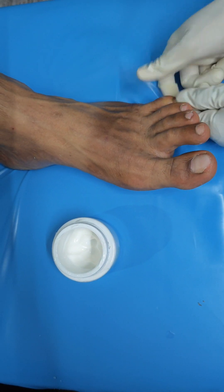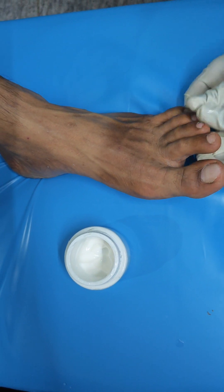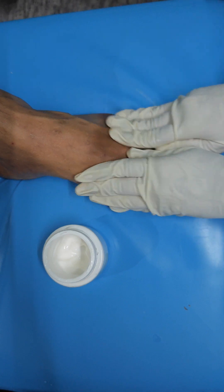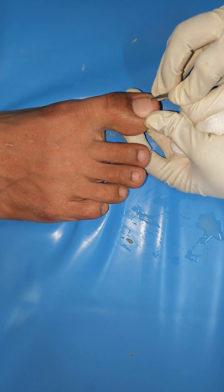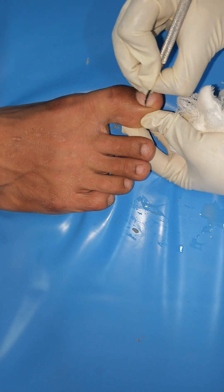Moisturizer is a way to try to hydrate the skin. After getting used to it, I can try to add moisturizer. I can try to hydrate my skin. This will help me always feel healthy.